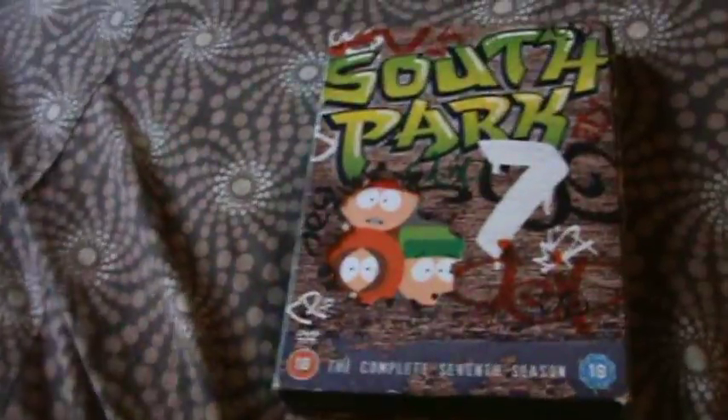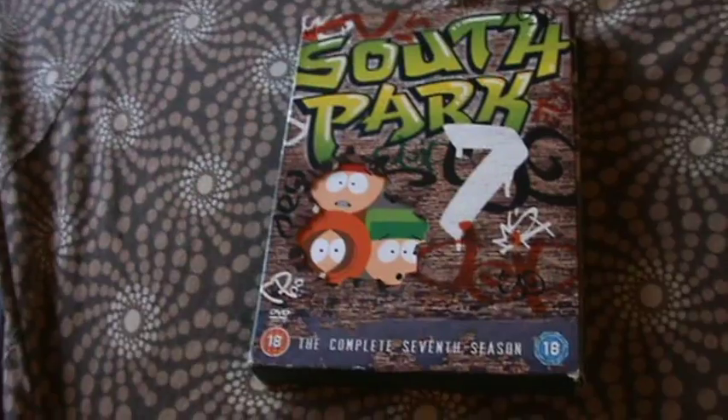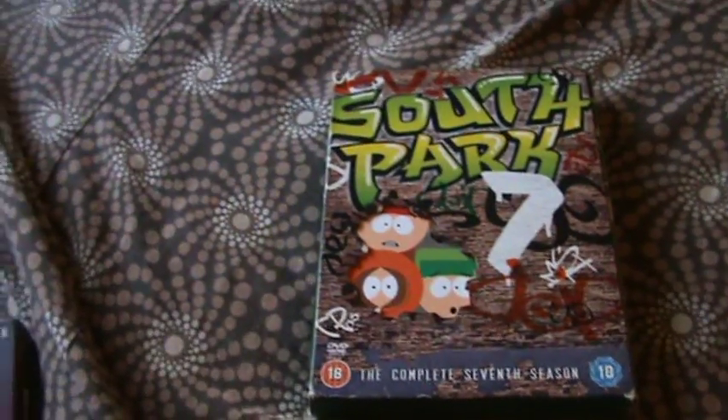Just another one of my South Park season reviews — season 7. It's a really good season, probably one of my favorites actually. It's really, really funny. I'm trying to collect all the South Park seasons and I'll make a video of my whole collection. I hope you liked the review — really good funny episodes. See you later, bye!